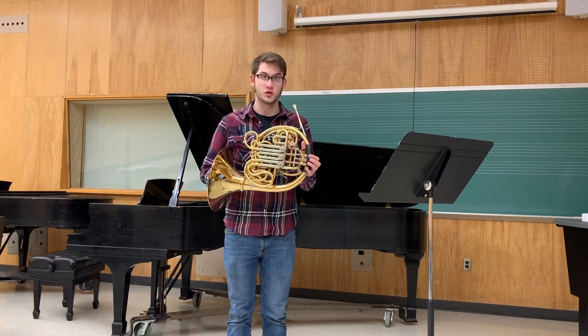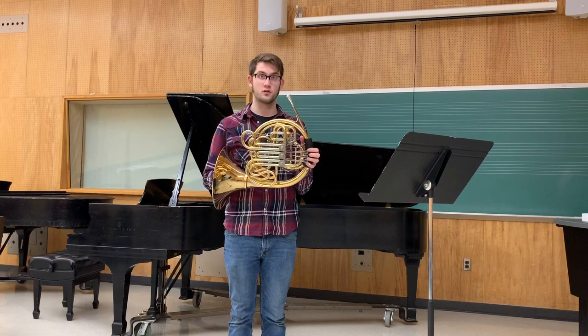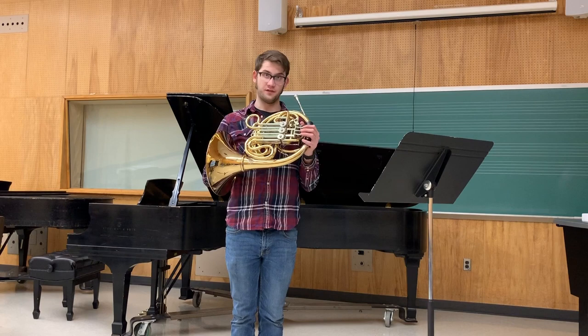These horns are very popular in Germany and other European countries. The Berlin Philharmonic plays 103s. Some of the more notable horn players you'll see on 103s are Sarah Willis and Stefan Doerr.